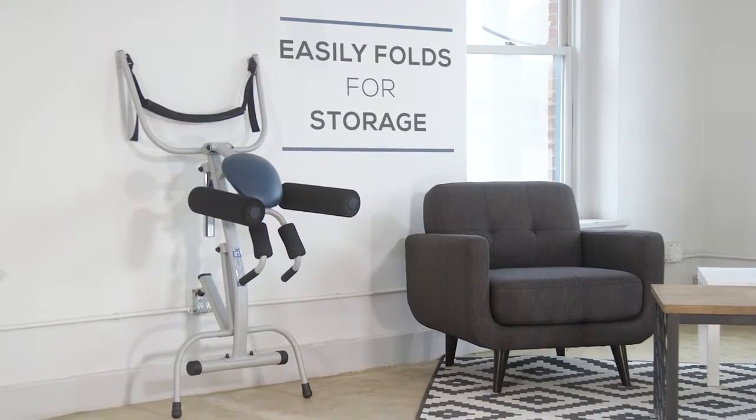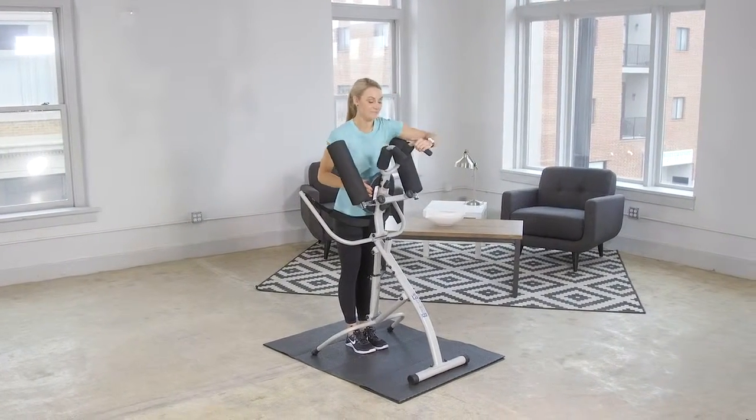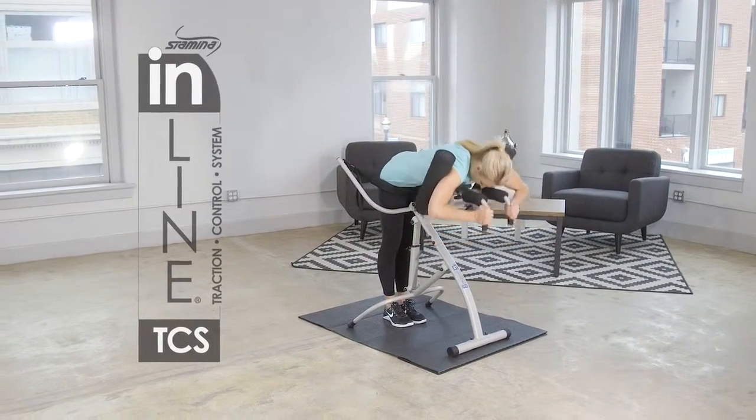When you're not using the Inline Traction Control System, it easily folds for storage. If you want to reduce lower back pain and increase your flexibility in the comfort of your own home, then you should invest in the Inline Traction Control System from Stamina Products.